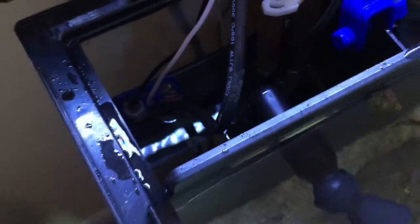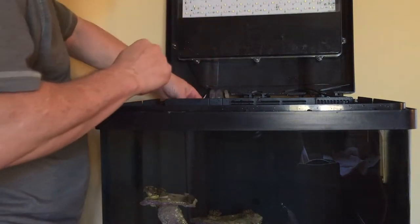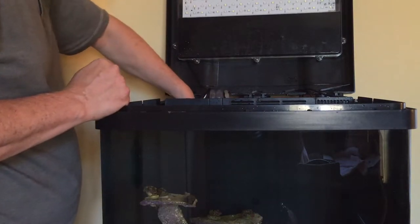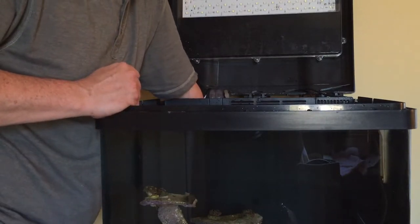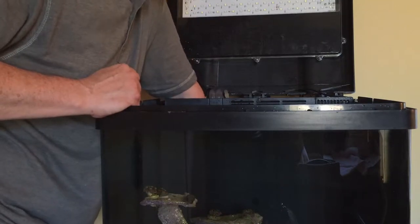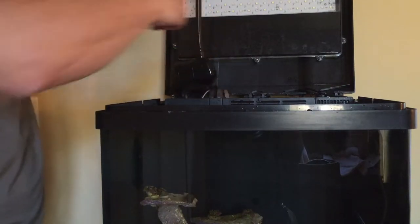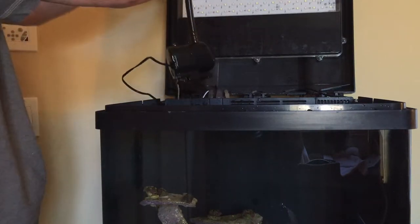The pump in the BioCube is in this third chamber and it's actually connected right here. So I'm going to go ahead and turn off the pump and pull that out. I turned off the light so it doesn't blind the camera. Our pump is right here — there's the outflow right here. Just pull the tubing off of there. The pump actually has some suction on its feet, so we'll go ahead and break that loose and pull that out. There's the cord here, so I'm going to go ahead and unplug that as well.